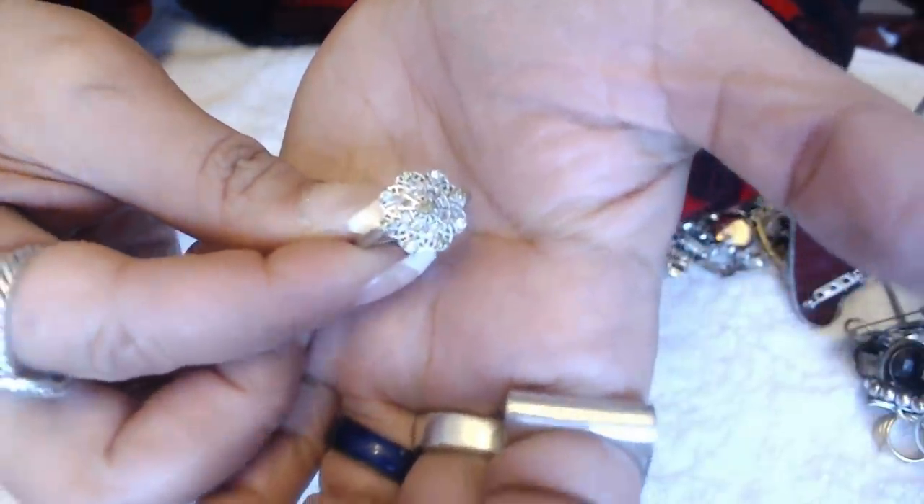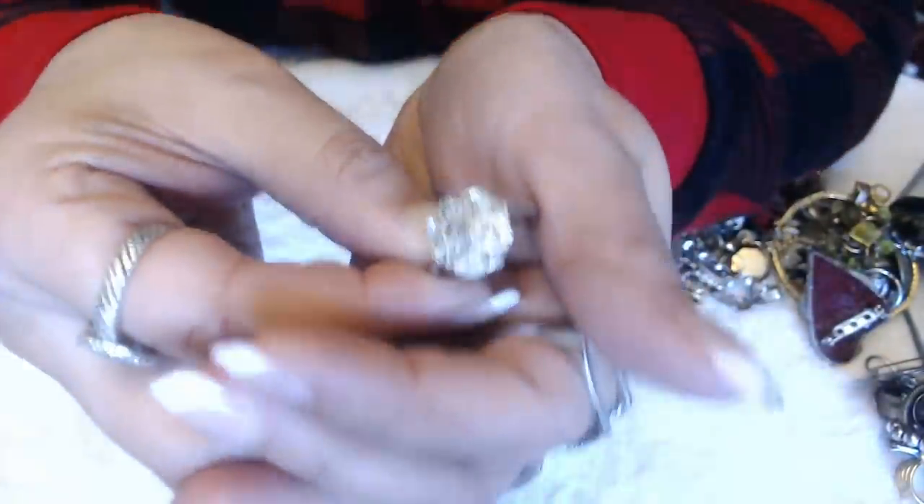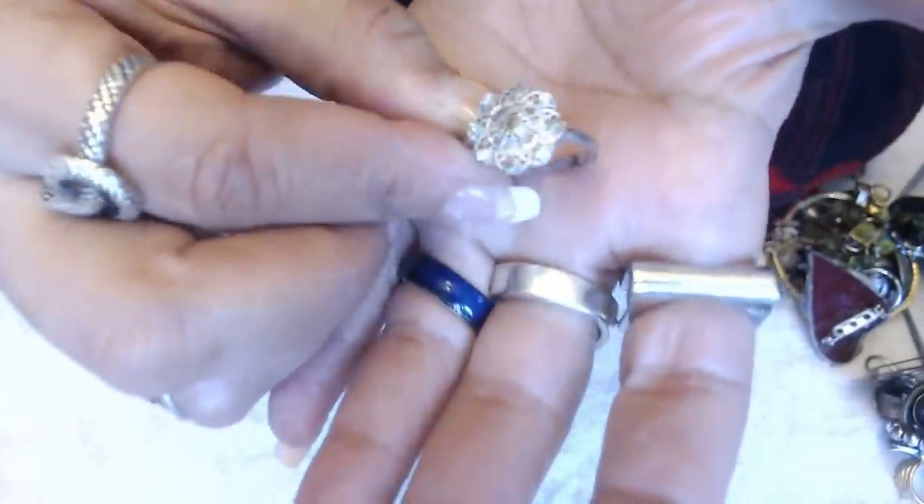Oh, another ring — bell, bell. I hope you guys have seen the focus. I don't know — it was better yesterday for some reason, it's not as good today.